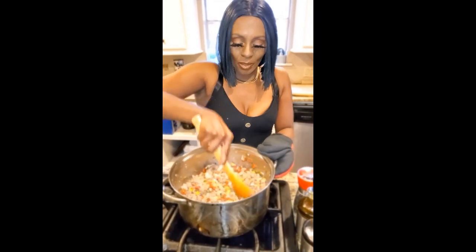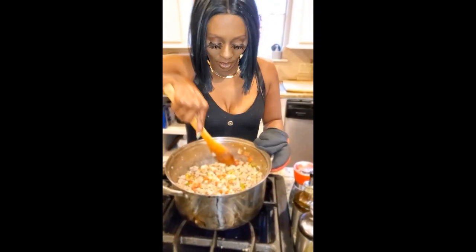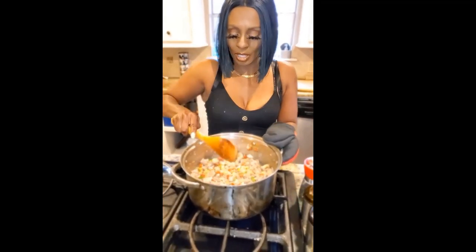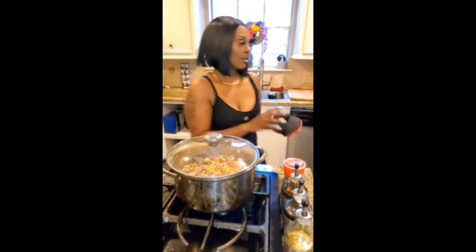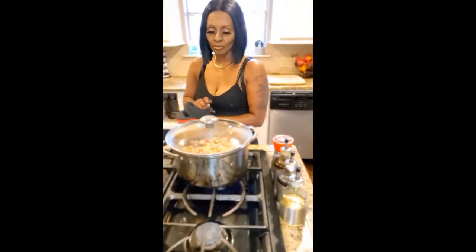I'm just breaking up the bigger pieces here, and I'm going to let it cook about two to three more minutes. Then I'm going to add my rice. That is so good, you guys — so good. That is a pink Moscato.